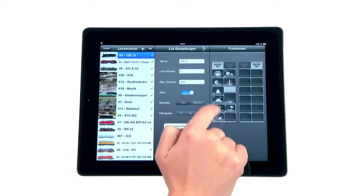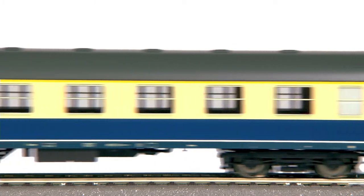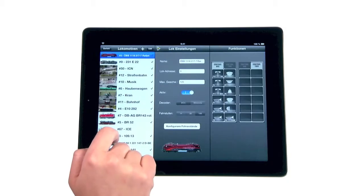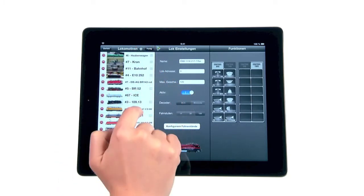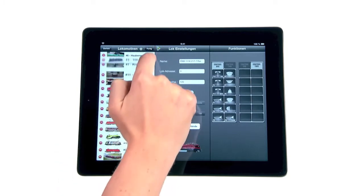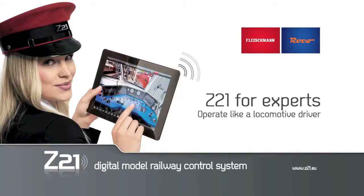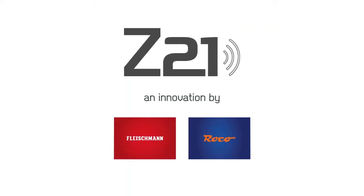function mapping or CV programming and much more a lot easier. Now you can also quite easily create and manage a library for your locomotives and railway cars. With Z21 you always have your complete locomotive park at your hands and are ready to start playing with one fingertip. Start now in the future of model railway control with Z21, exclusively available from Fleischmann and Roco.